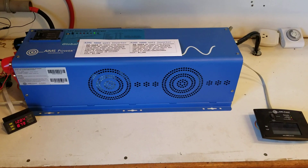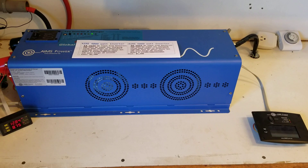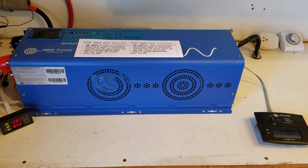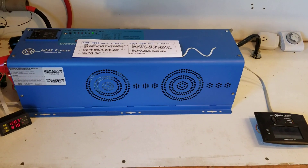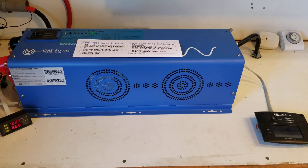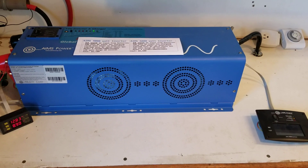Basically I had the 6000 watt inverter for many many years. I had excellent service out of it, very pleased with it, but I started having issues with the fan on the back. The fan wasn't working properly and therefore the inverter would overheat, and then the temperature sensor would shut off the inverter.